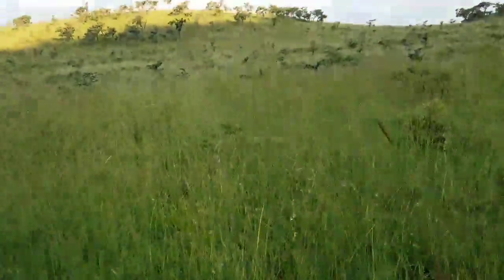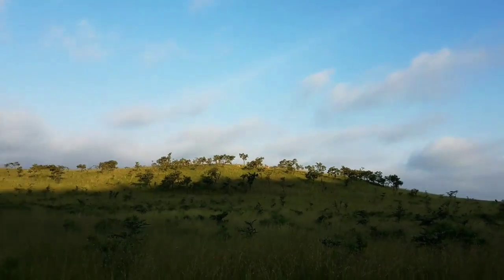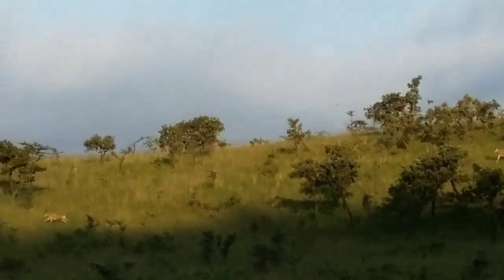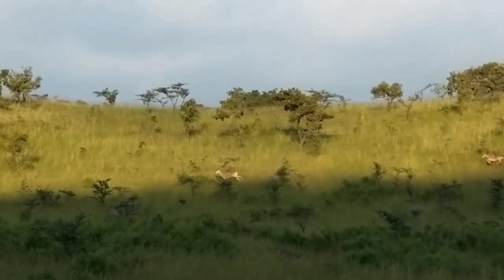Those hartebeest are still there, standing just uphill from us. Oh — and those are eland! Everybody's taking off now, sorry guys. Beautiful.